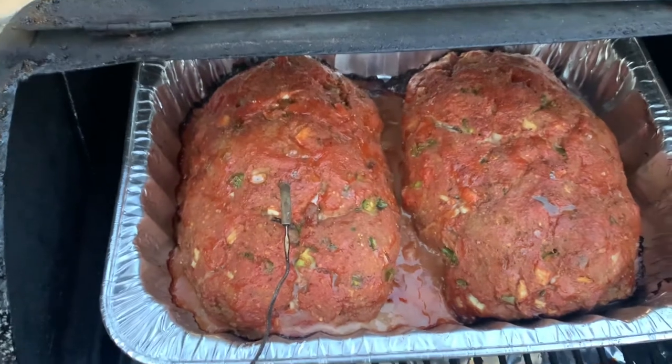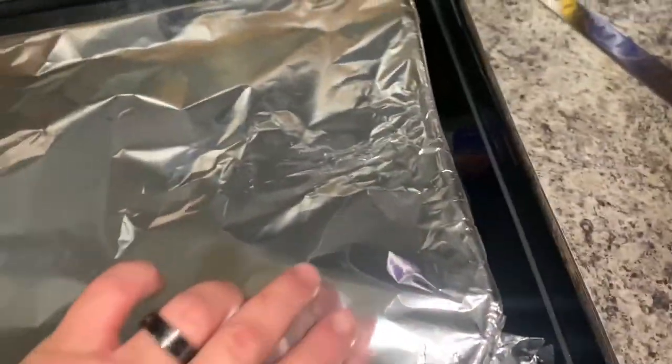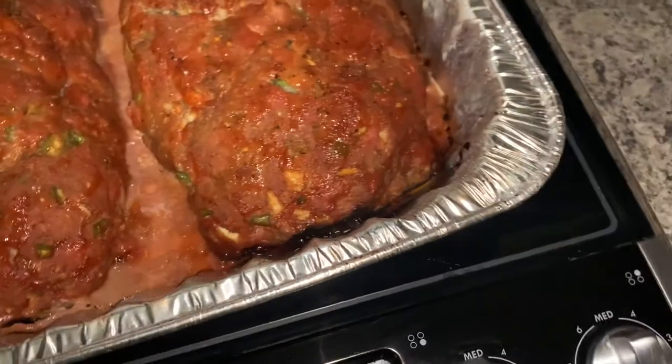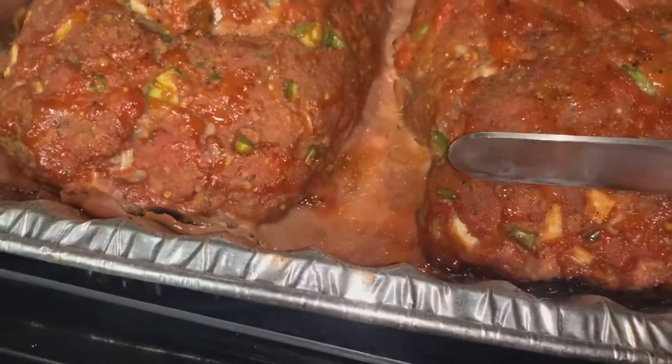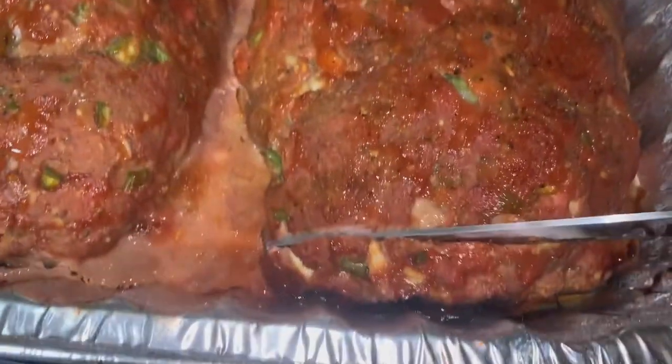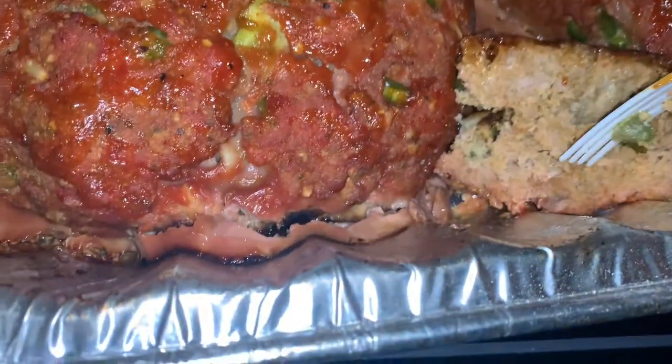Y'all stick around — we're going to taste these turkey loaves. We've let them rest about 15 minutes. I've got the big carver out — I know it's a brisket carver but we're going to use it. Kind of a lonesome dove tonight; I don't have anyone to help me with the camera. We're going to take a little piece off right here.